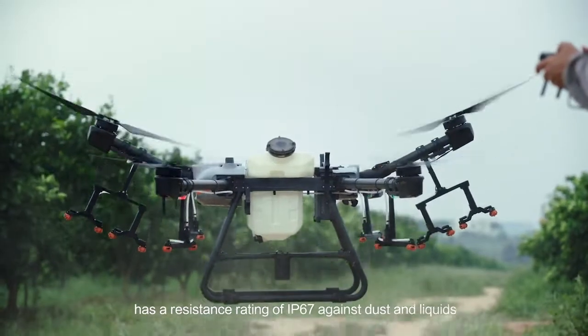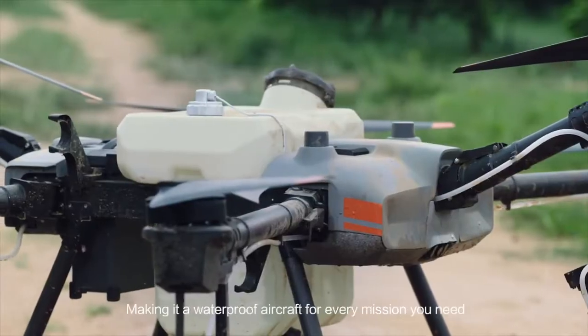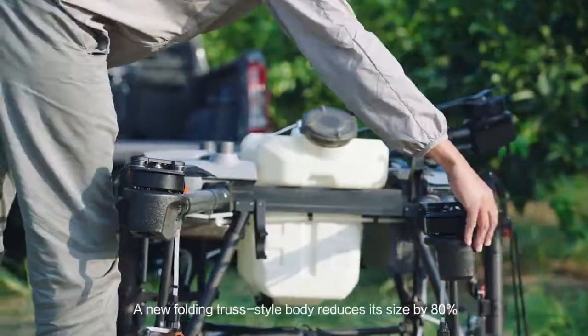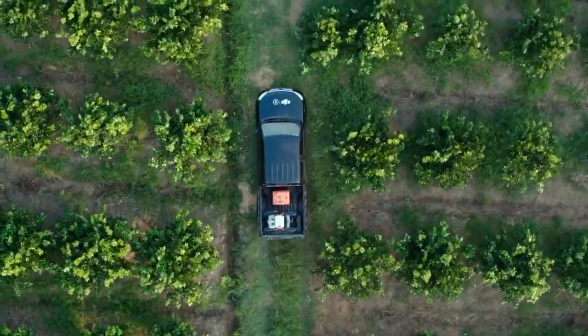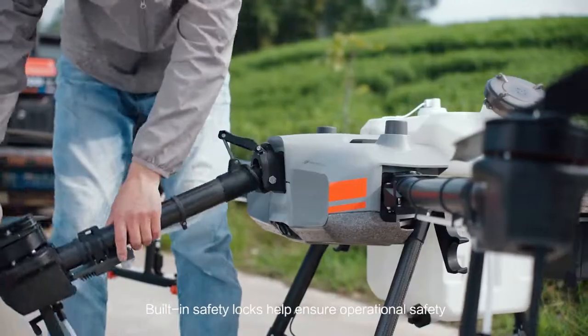The Agras T30 has a resistance rating of IP67 against dust and liquids, making it a waterproof aircraft for every mission you need. A new folding truss-style body reduces its size by 80%. Built-in safety locks help ensure operational safety.